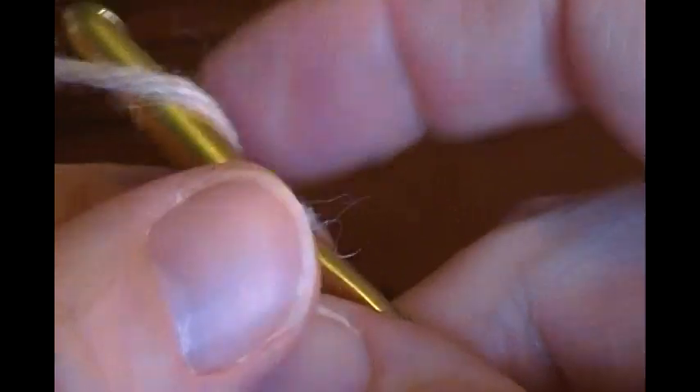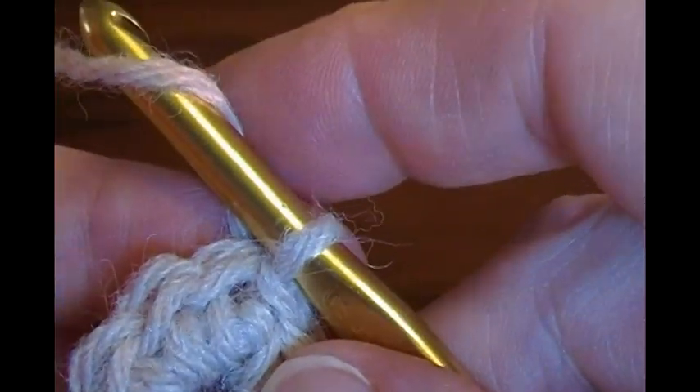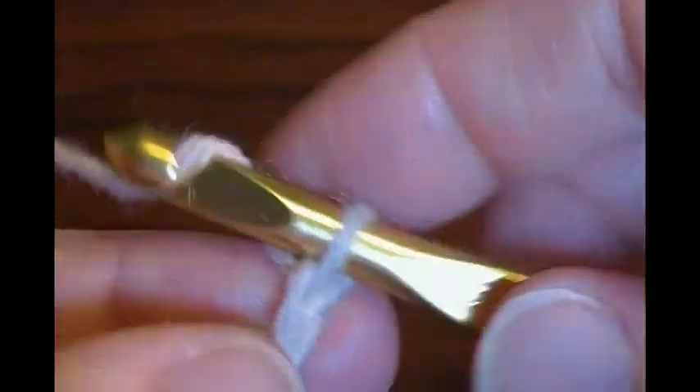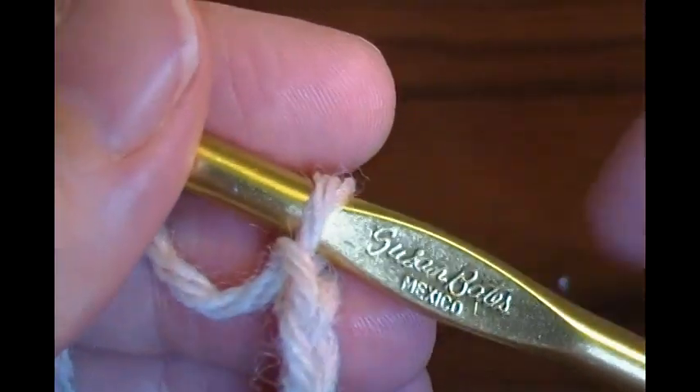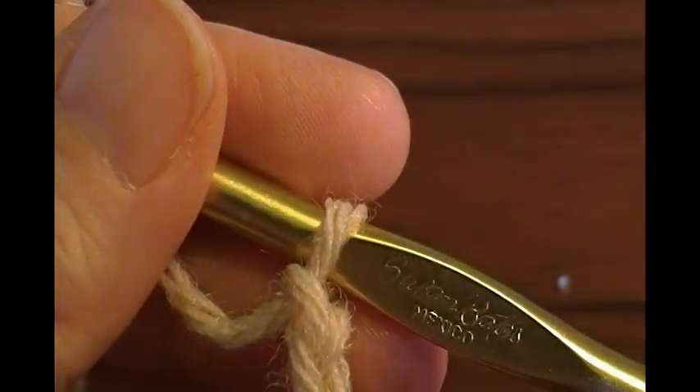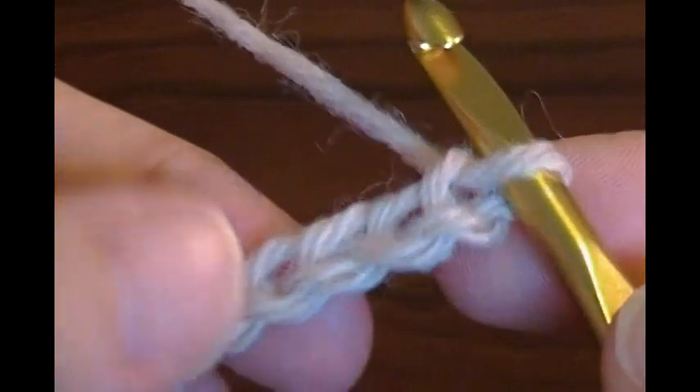Now this tail here, just leave that out of the way. And then you're going to make a chain of 78. So 1, 2, 3 — pause the video here when you get to 78, then resume. Okay, I have my 78 chains made.